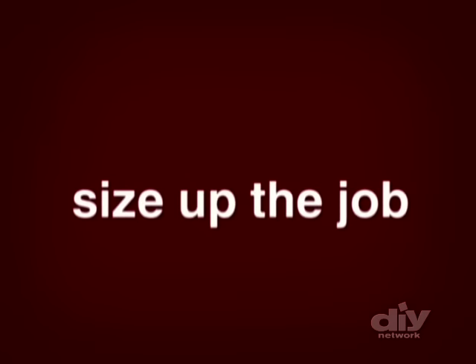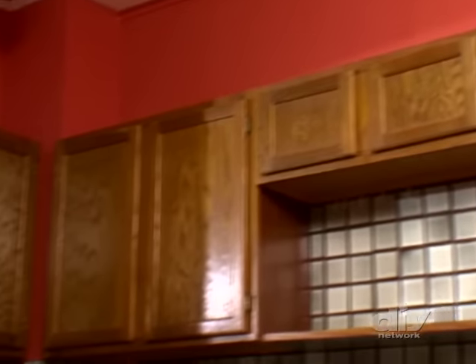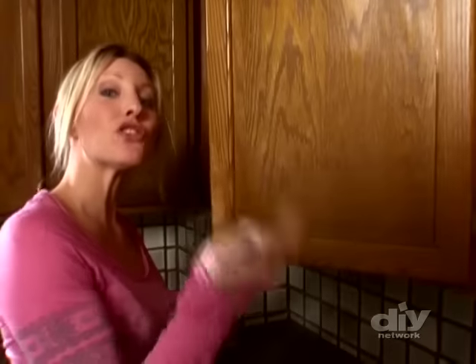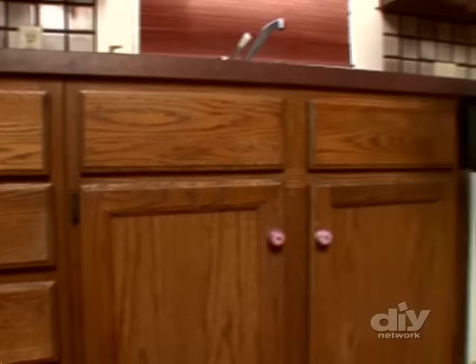First you want to know that everything is structurally sound — if they're not, don't bother painting them. If the doors are warped or splitting, you may just be able to replace the doors and then paint everything else to match. If the boxes look like they're in good shape, it's important to know what material your cabinets are made of.